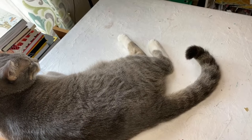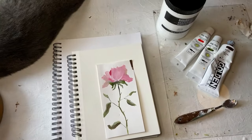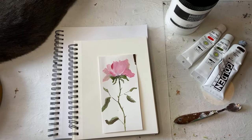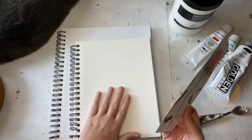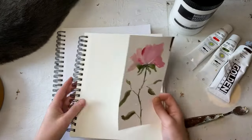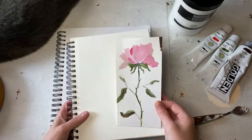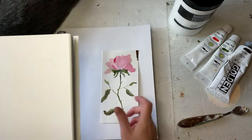Preston's gonna help us — he's my studio cat. Here is an example of what we're gonna paint. This is watercolor paper, this is mixed-media paper. The watercolor paper is just a little bit thicker, but you can choose to use either one — both will be fine.